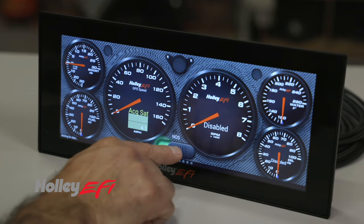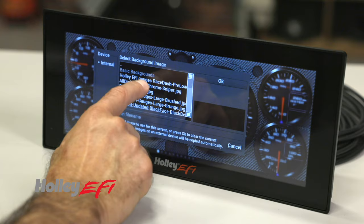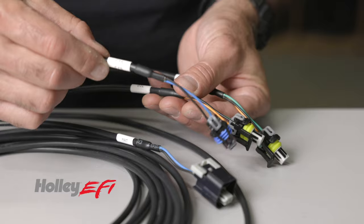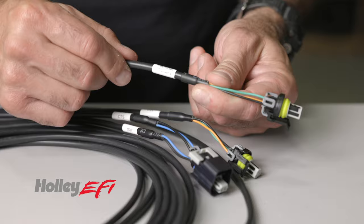You can set up warning lights and even virtual switches, eliminating the need for external toggle switches. Configure your own backdrop for that custom one-off look or choose from the pre-configured screens. Basic engine functions are wired directly to the dash with plenty of room for additional sensors.